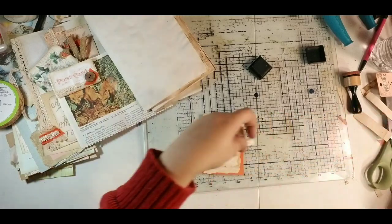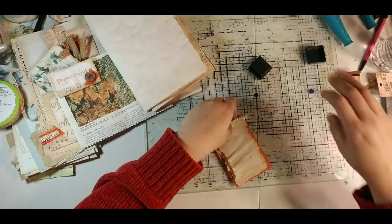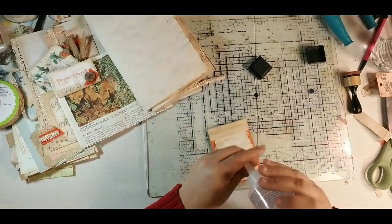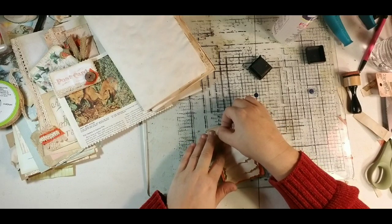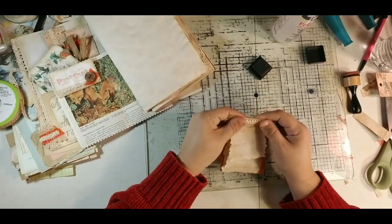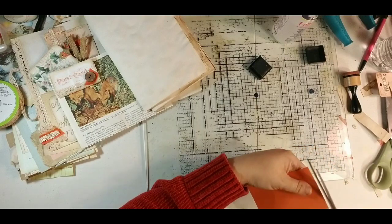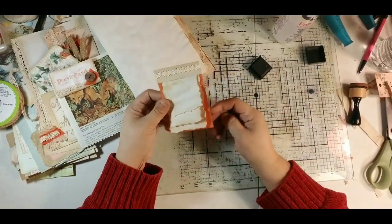I'm going to grab a little piece of this trim and put it right there across where the staples are. I'm sorry if you can hear my washing machine — it's on the other end of the house, but we have a side-loading washer that sounds like a jet engine when it stops, and it's done that since we got it brand new. I'm going to trim a little bit off the top. So we've made this teeny tiny little notebook!